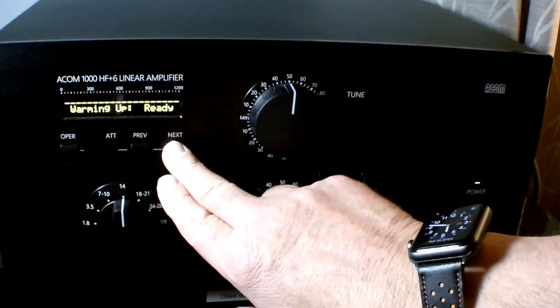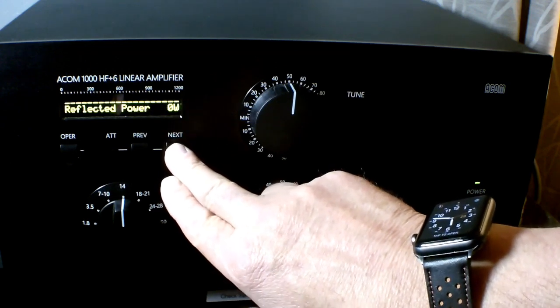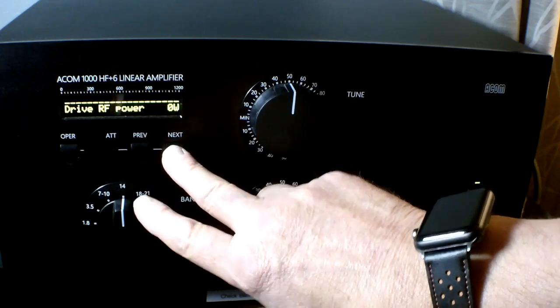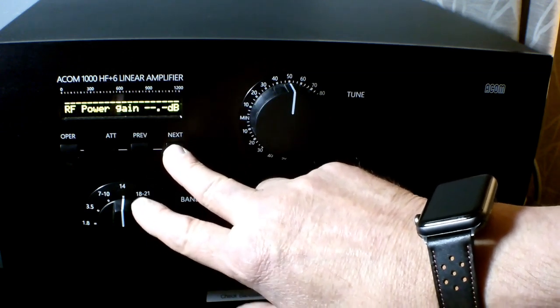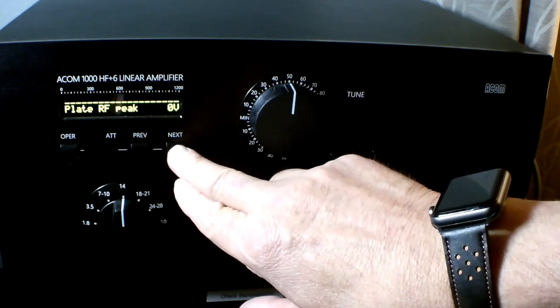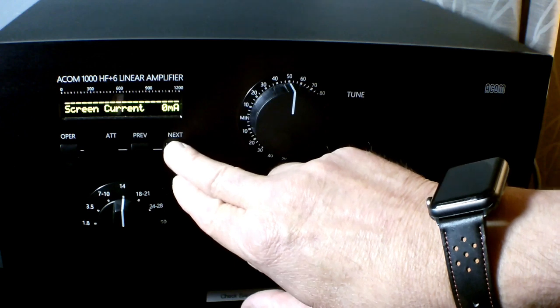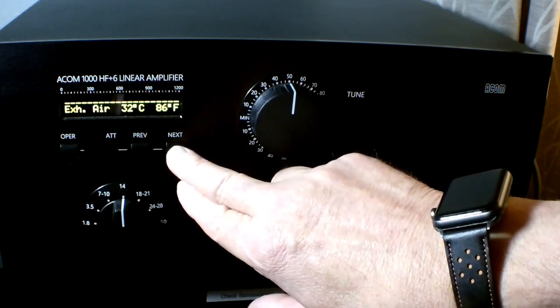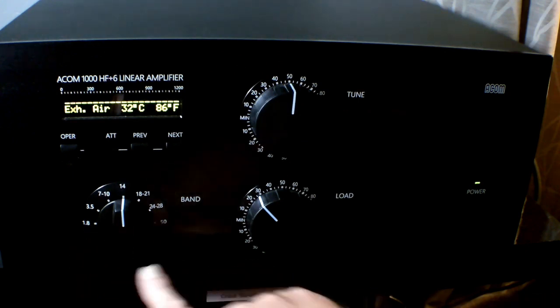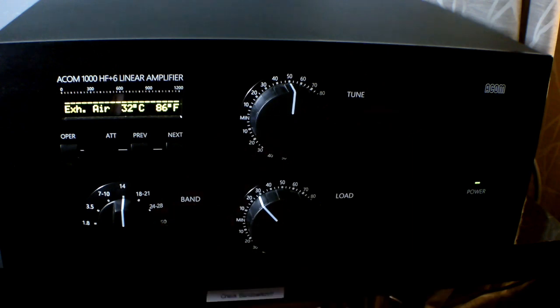They changed the display from an LCD to an OLED, which is a little brighter and a little easier to read in my opinion. The amplifier is very easy to tune and it monitors just about every parameter you can think of — drive input power, DC input power, exhaust temperature, antenna SWR — everything you could imagine. I think it's 12 different parameters that the amp covers and it's a very, very well protected amplifier.